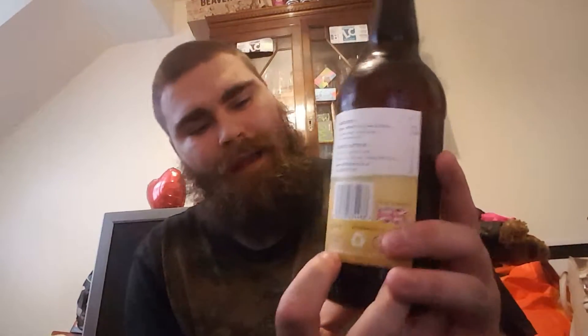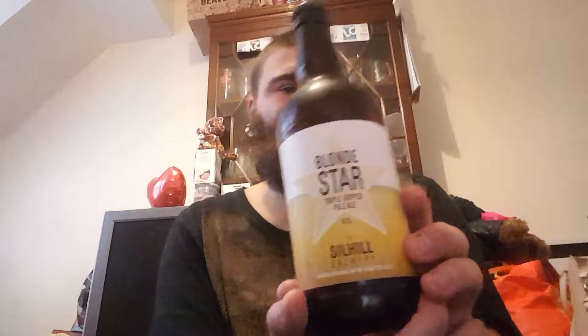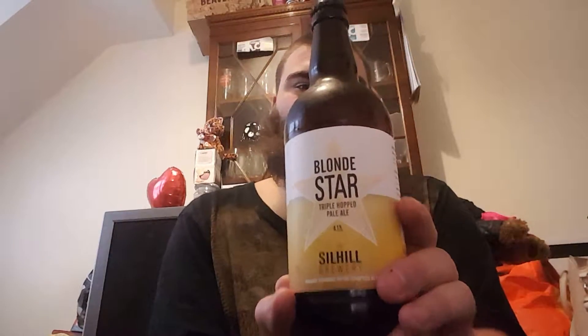Beardy Beardies, aka Brett here with an overview. Another beer sent to me by Harriet Blue Nose Reviews — thank you again mate. It is Sol Hill Brewery Blonde Star Pale Ale at 4.1% in this nice 500ml bottle, which I love when I'm drinking.